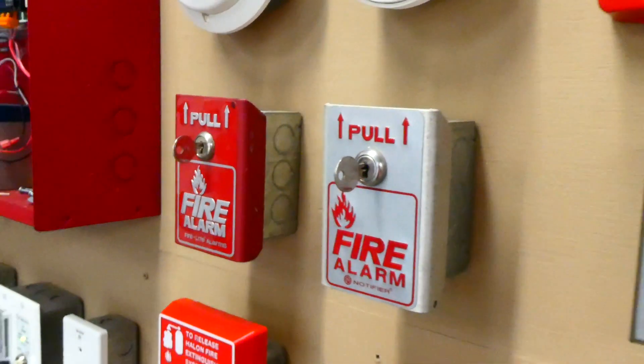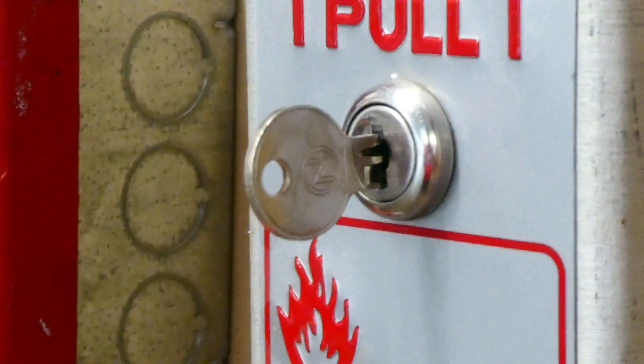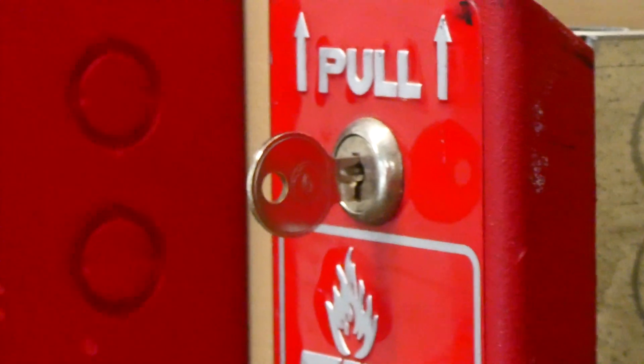So there they are. As you can see, one has an N on it — stands for Notifier. The other key has an I on it, which is kind of the trademark for Firelight.